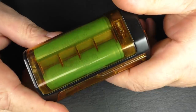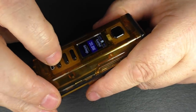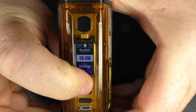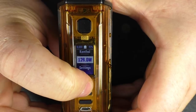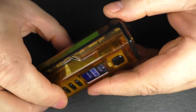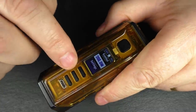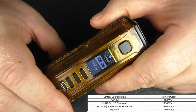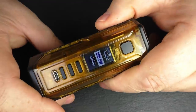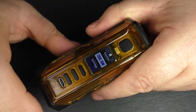This is the DNA250C — a dual 18650 setup, so this puts out 200 watts. Clocking it up, there we go — 200 watts. That's what I'd expect for two 18650s. The DNA250C can go higher, but it depends on the battery configuration: LiPo 2S, 3S, 4S, or three 18650s — that all dictates how high the wattage will go. For this configuration it's just 200 watts.